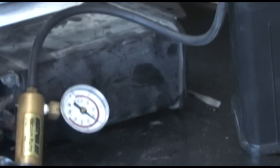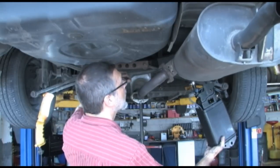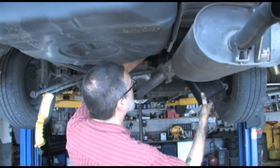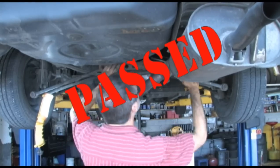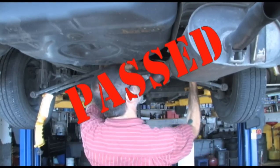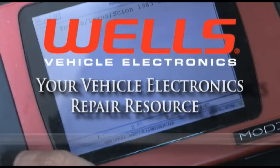Now, reconnect the battery and the vacuum on the gauge should drop to zero. If it operates like this, the VSV is working properly. Just reverse the order, replace the canister, and clear the codes. This vehicle now passed the emission tests and we have one happy driver. We'll see you again next time in the Wells Garage.